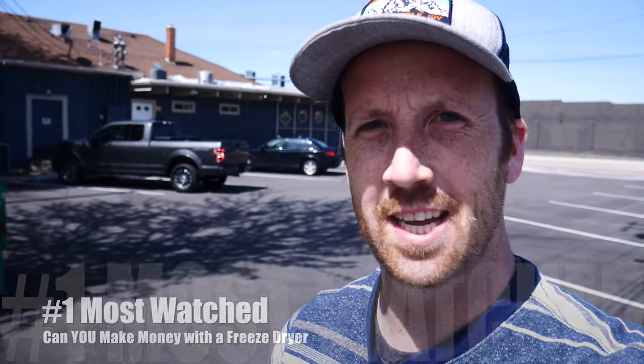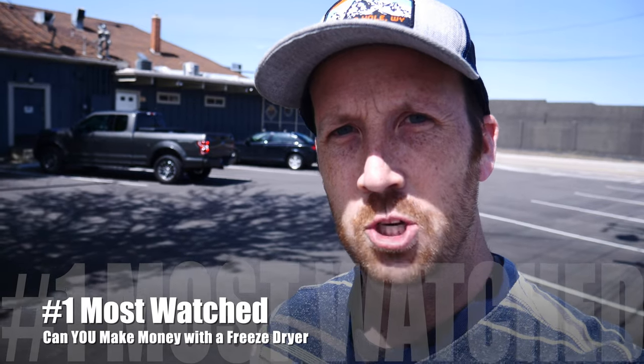Number one most viewed video on this channel is about how much you can make freeze drying with your freeze dryer. My name is David — I'm a freeze dried business owner in Idaho. Behind me is the commercial kitchen I rent. You can rent space from a licensed commercial kitchen — churches, bars, restaurants — that already have the permit so you don't have to go through that process. It allows me to sell wholesale and do more to grow my business.